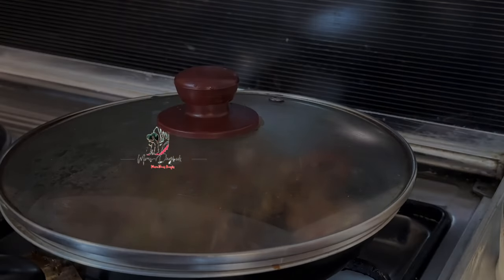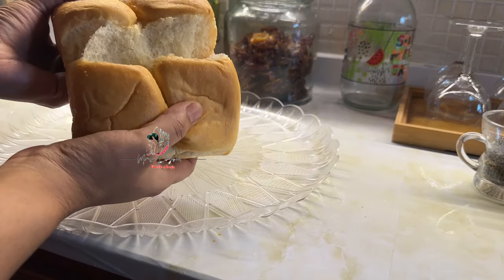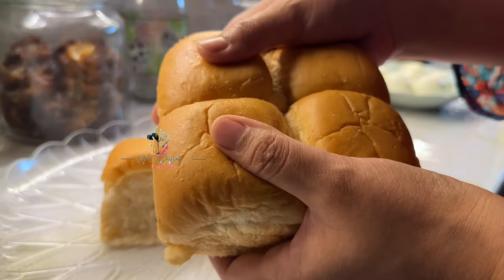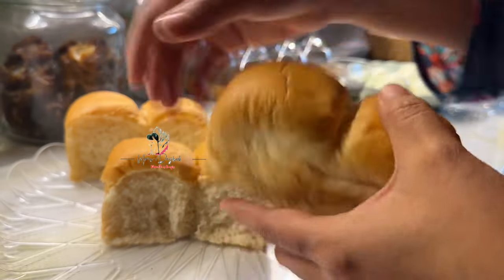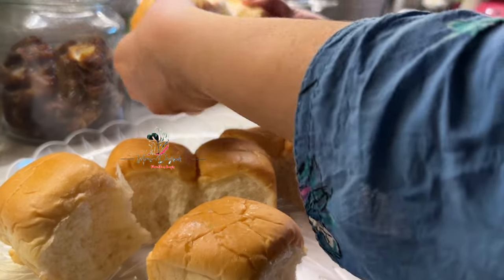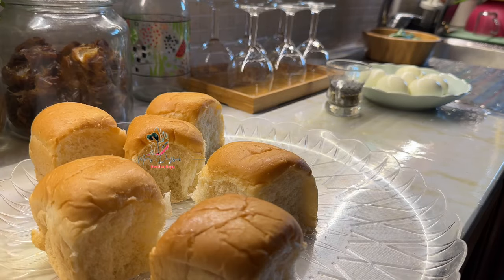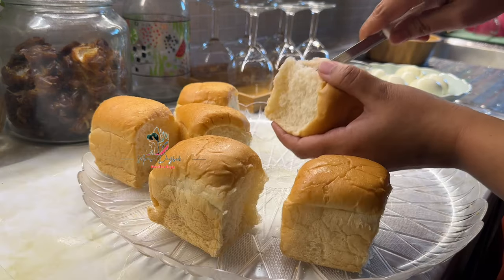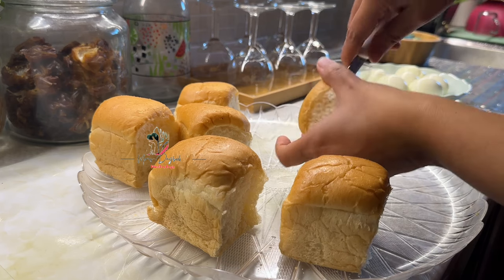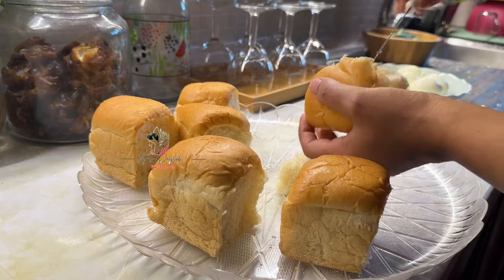The dough is ready. I cut the dough in the pan and clean it. I will add the dough to the pan. We have 8 pieces in a packet — I will put it in 6. I will cut it on a side.